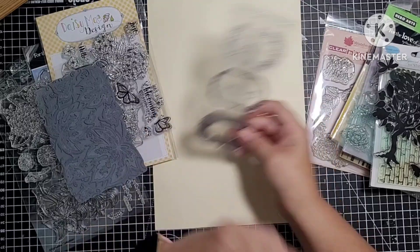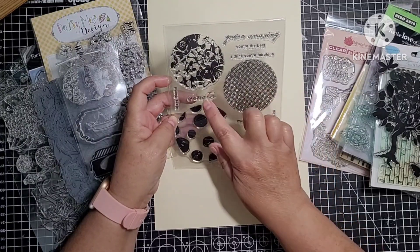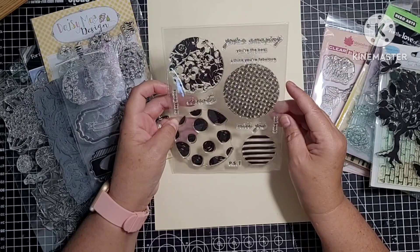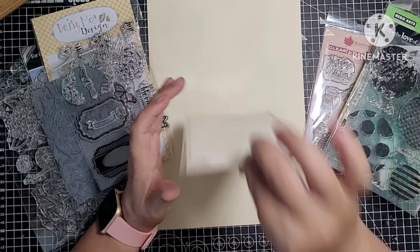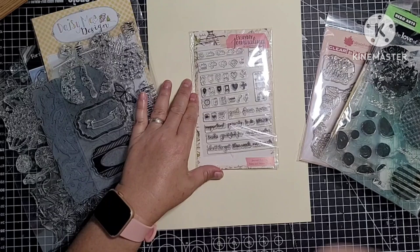So yeah just a few little stamps there. This is a new one, never been used — we've got circles and then a few little sentiments: 'A note', 'Miss you', 'I like you, you're the best', 'You're amazing', 'I think you're fabulous.' This is a new one, never been out the packet — Everyday Journaling, and this is called Journal Essentials. Yeah, that's that one — there are loads, aren't there.